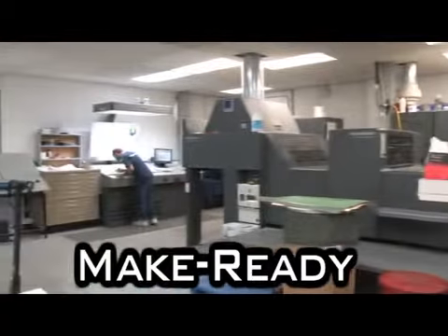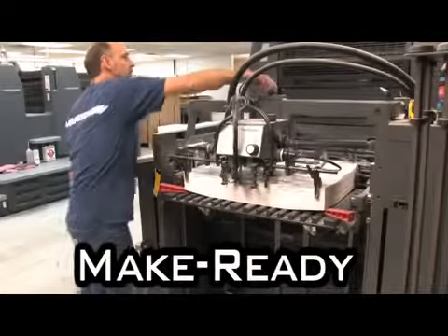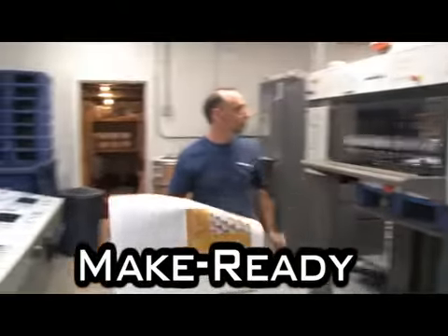MakeReady is the operation of preparing the press to print a job, including hanging plate, loading paper, adjusting ink, and printing sheets to come to proper color density.